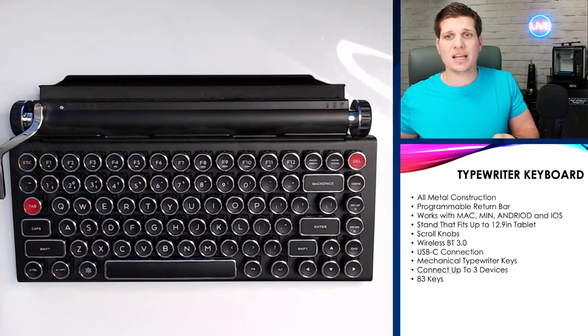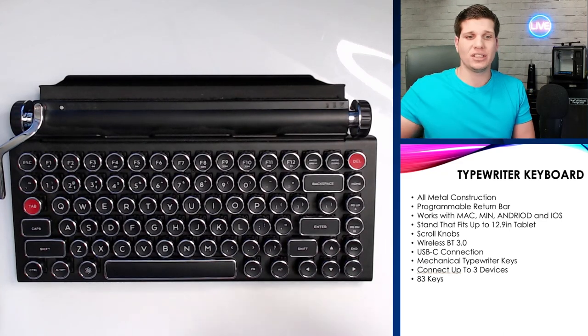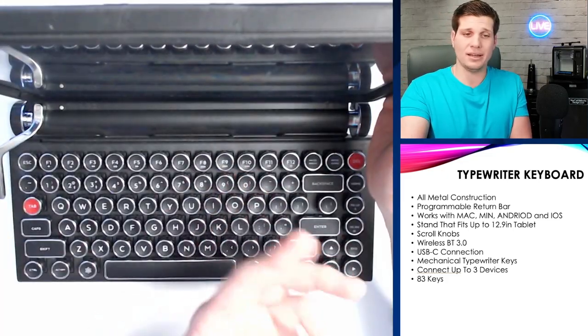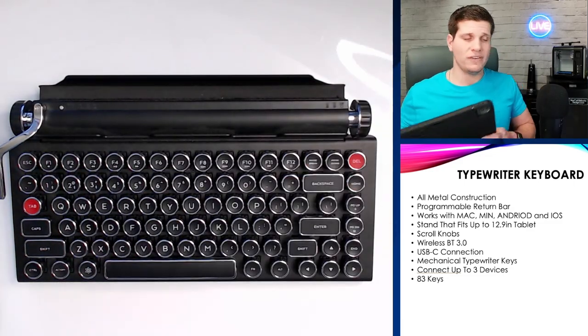I do have my iPad here, but I do have the OtterBox case on it, so it's not actually going to fit inside because of the case. But it does work — it types on there very, very well. If I take the case off, then it would fit inside.